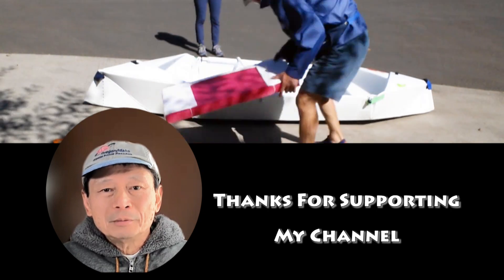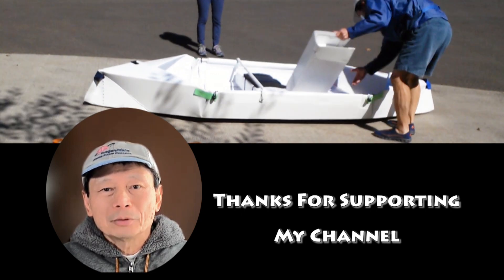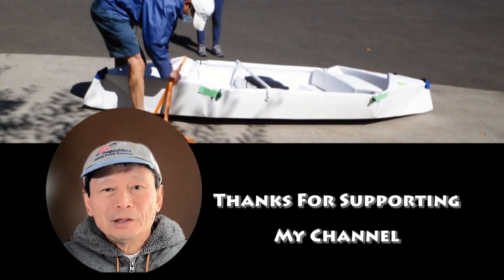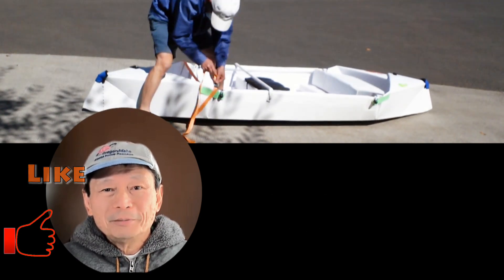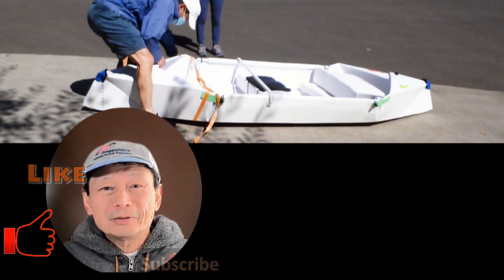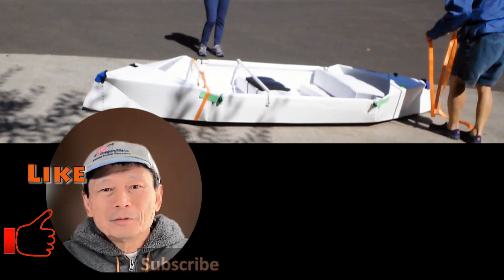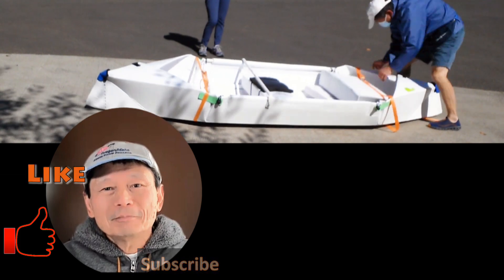In my next video, I will go into more detail about the lessons learned from building all these boats. If you find this video interesting, please give me a like and tell your friends about it too. If you haven't subscribed to my channel, please do. Thank you for watching. See you again. Bye.